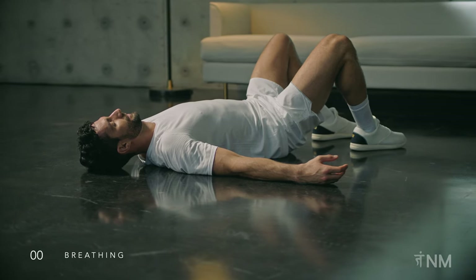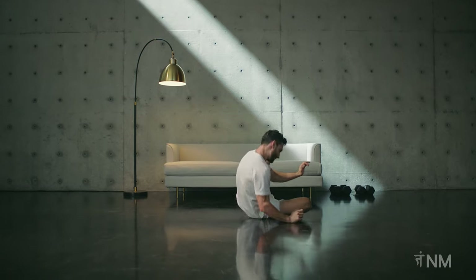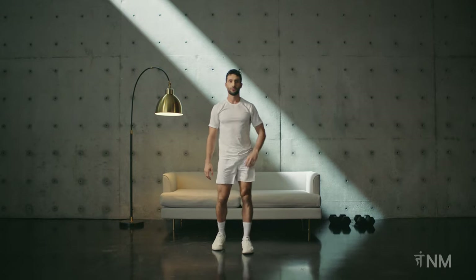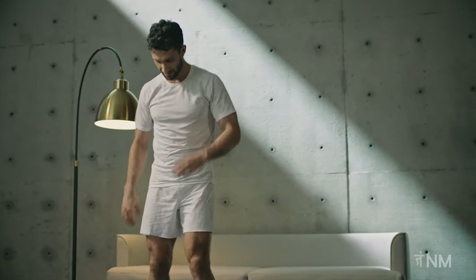Beautiful! Stay as long as you like here or make your way to standing. Strength work is incremental — keep at it and you will feel real change. Thanks for working out with me today.